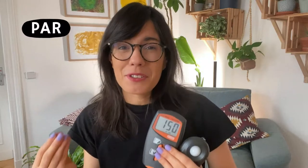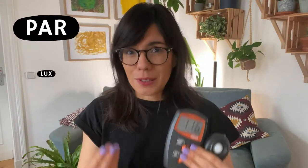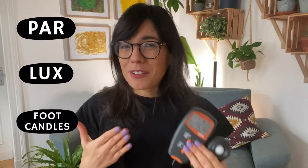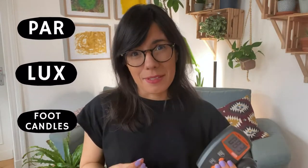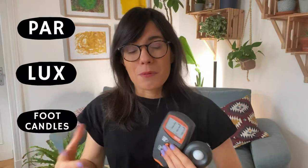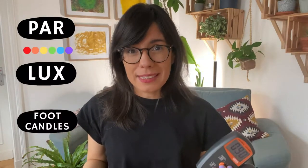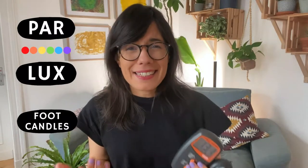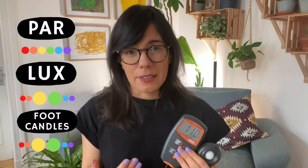Does this mean we can only use PAR to measure light for our plants? No, not at all. PAR is one way to measure light, but we also have lux and foot candles — they measure the same light, just in different ways because of color sensitivity. While PAR is sensitive to all colors equally, foot candles and lux, which use lumens, will be less sensitive to blue and red and more sensitive to green and yellow.